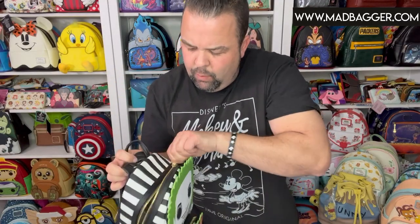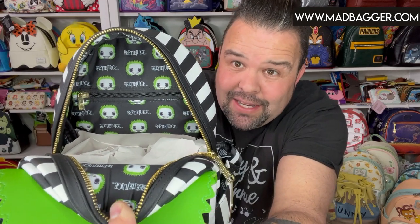Back on the day side — gold hardware on this one. Open it up and you've got the Beetlejuice logo and the Funko Pop version of Beetlejuice's head. This one does have a zipper pocket, which we haven't seen a lot of in 2022. This came out around August or September of 2021. They also did a wallet and a card holder — they did four pieces for this collection: the mini backpack, the wallet, the card holder, and the cross body.